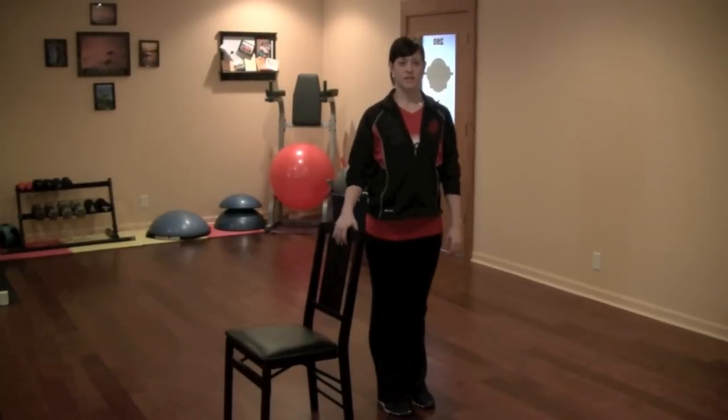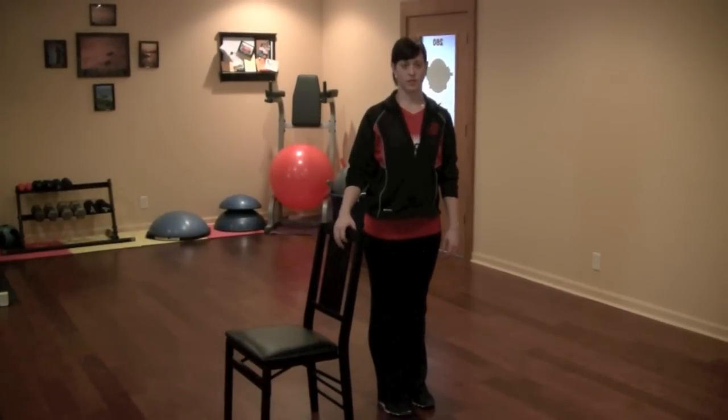This is a mobility exercise specifically for the senior population. It helps to lubricate and warm up the joints before exercise.